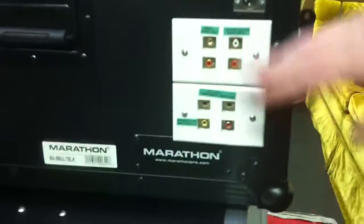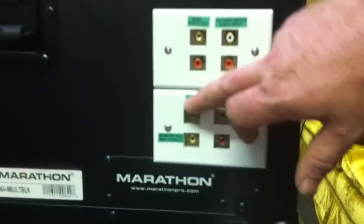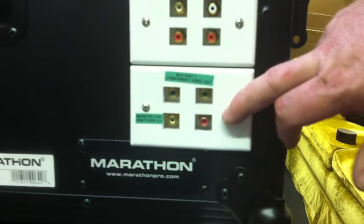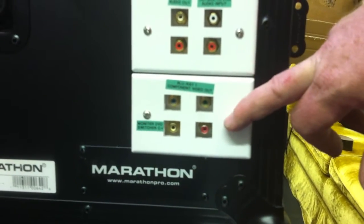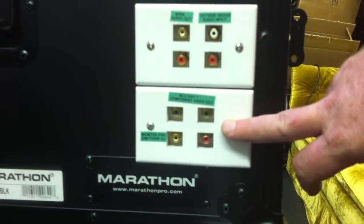Below that, one of the Blu-rays also gives you a component video output. We included this as an option, so if you had a projector that didn't have an HDMI input, you could quickly access this component output.